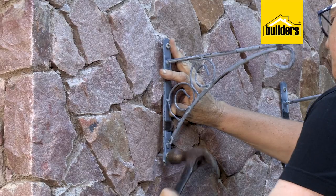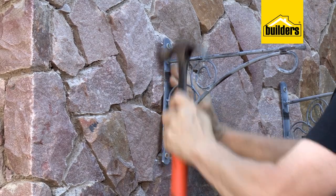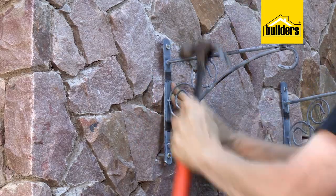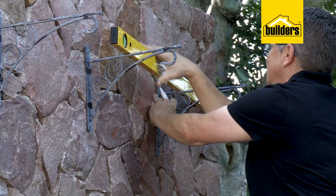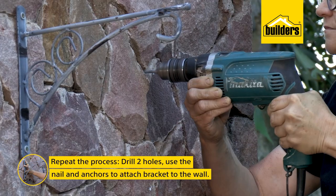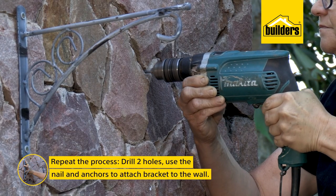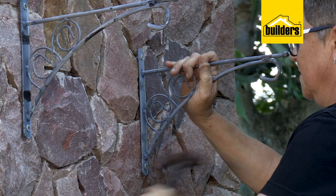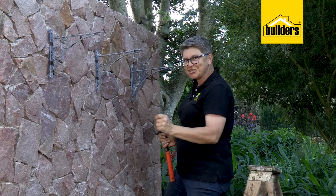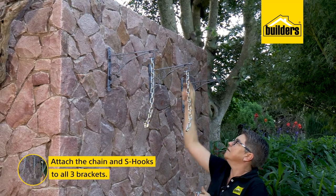Now that the second hole is drilled, follow the same process: pop in the nail anchors and get the bracket up. With the second bracket up, simply repeat the same process - do the measurements, get your alignment, get your marks, and then do the drilling. The hard work is done - brackets are up. All we've got to do is attach our chain, use our S hooks, plant up our buckets, and let the beauty begin.